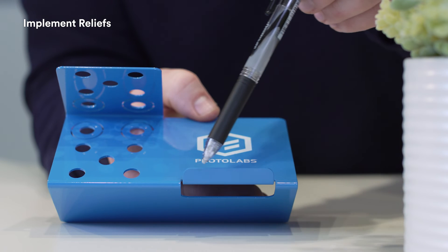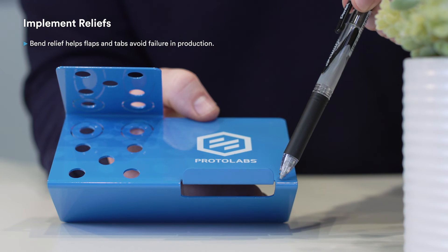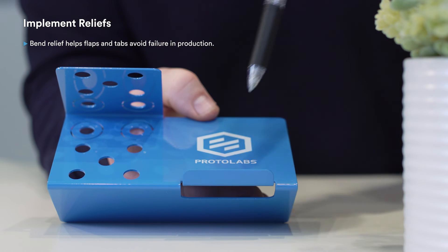Gnarly isn't a word you want associated with your sheet metal parts, but it's what you get if you try to create a bent flap on the edge of your part. When it goes through a press brake, the entire sheet of metal will twist and distort. Save yourself headaches, embarrassment, and delays, and add bend relief. These small notches turn gnarly into nice, and they look pretty great too.